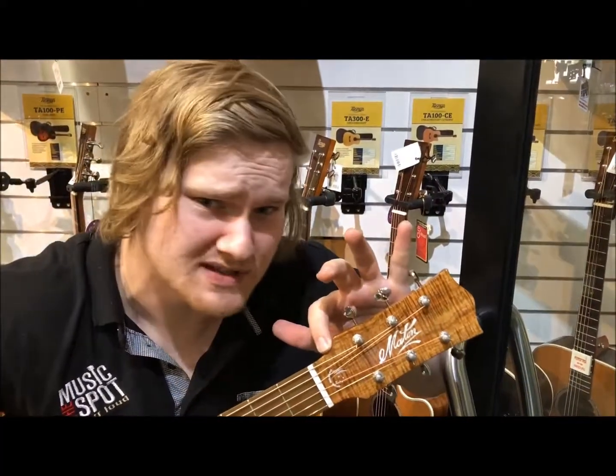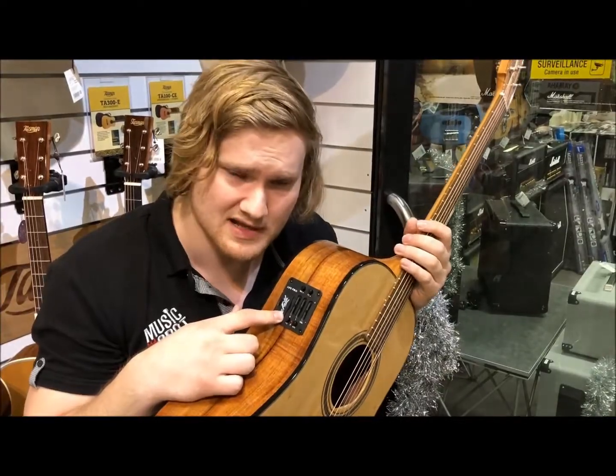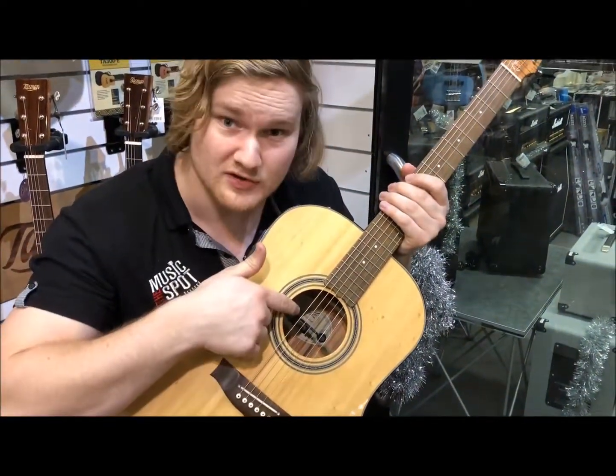Oh, did I mention this was custom made for the Music Spot to be super light and awesome? AP5 Pro pickup — six individual pole piece pickup and a microphone.